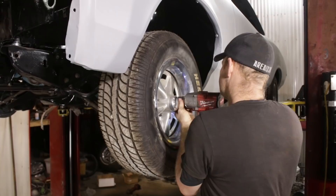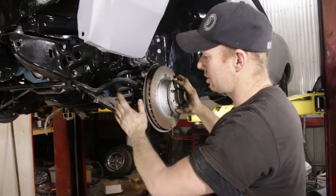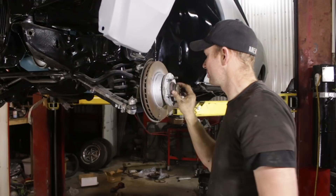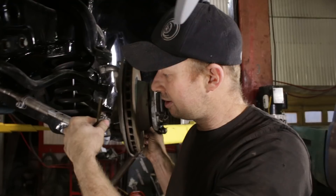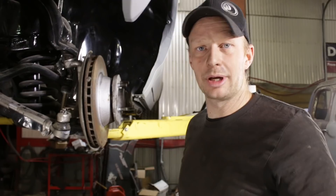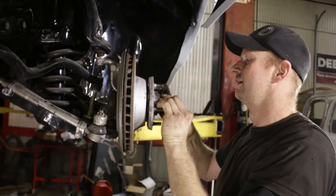I think this GTO needs some new rims. We'll have to remove the disc brake and spindle assembly, and crack our tie rod end off. We shouldn't have any issues since we just put all of this on — it's in primer, so we'll get this taken care of before we risk scratching the paint. A better thing is to do one side first, then invite your buddies over and show them how good you are at it.